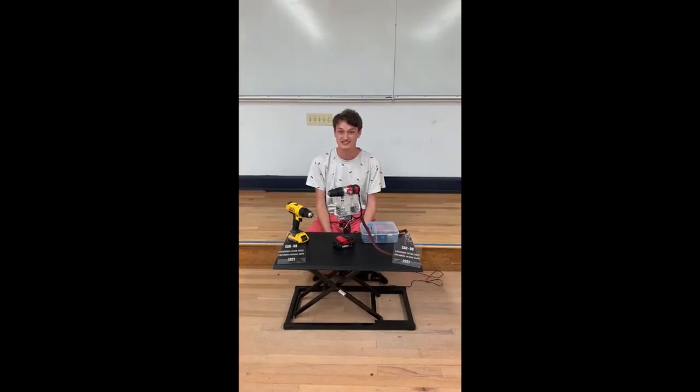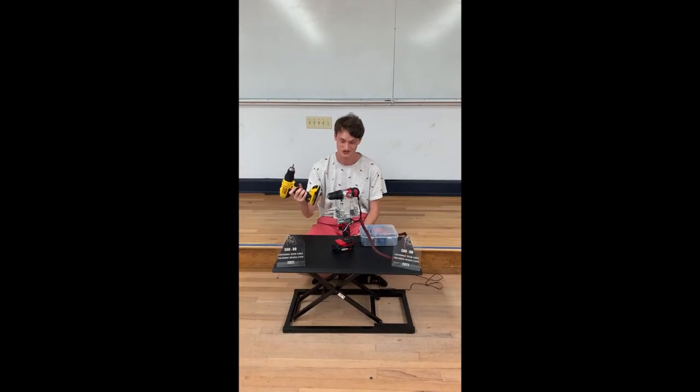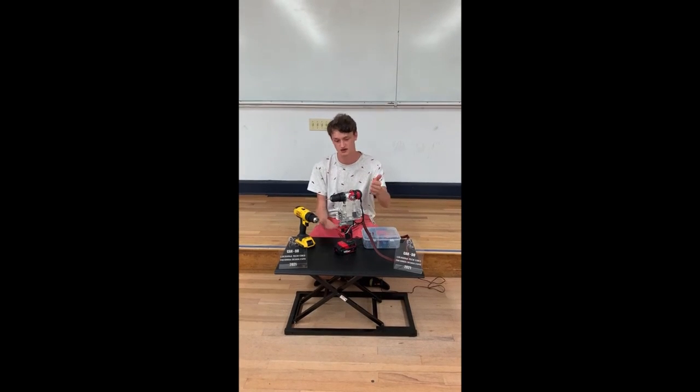The problem started initially with my own personal problems and not being able to use a normal drill correctly. After a bunch of brainstorming with the team, we came up with several different prototypes and ended up with our final prototype.